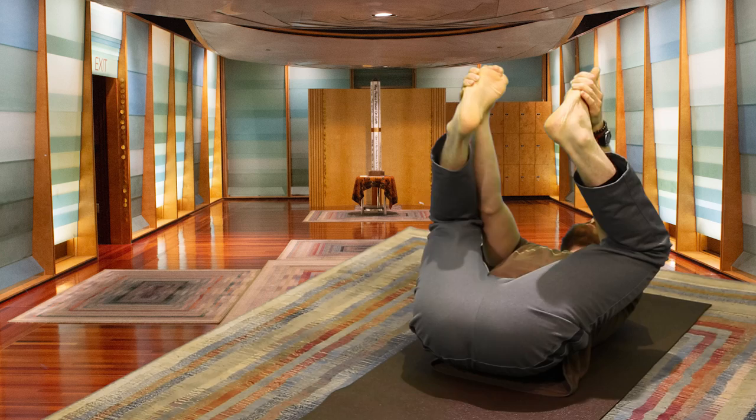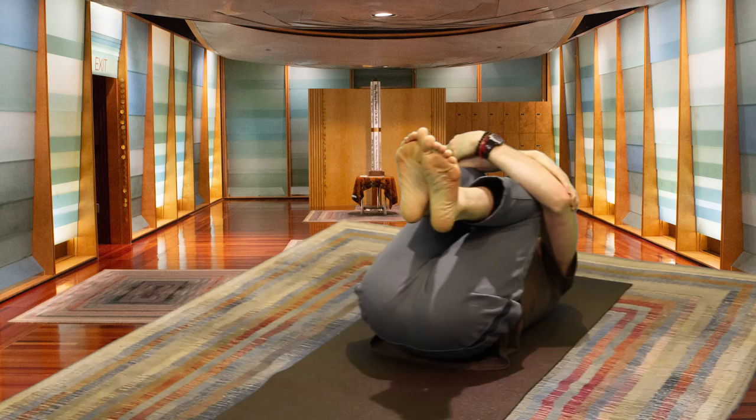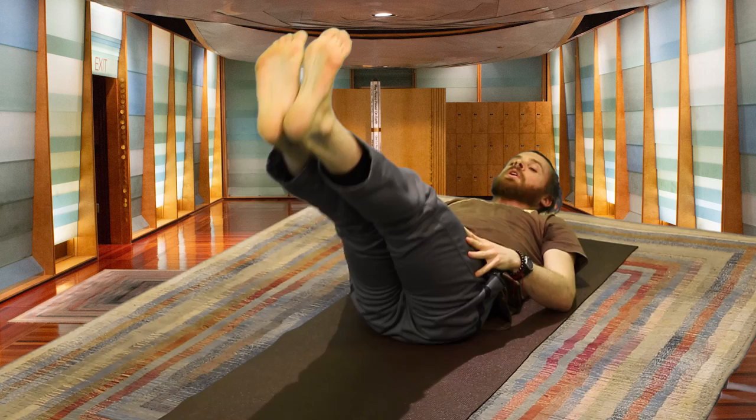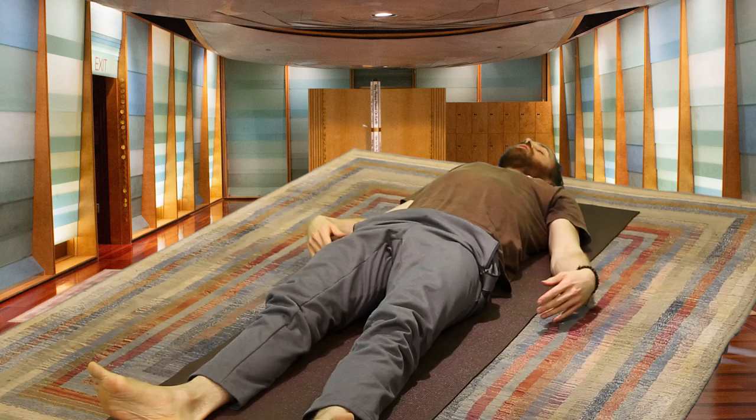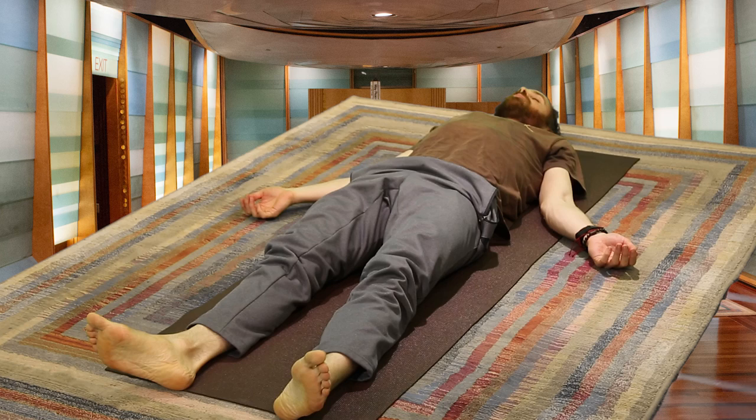When you're ready, gently release this pose. Bring your knees in and give them a little squeeze, rolling on your spine side to side. Then extending your legs, letting your feet splay open, your palms face the sky. Closing the eyes, coming into Shavasana.